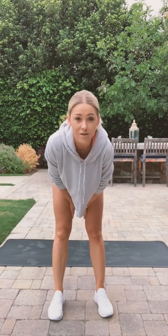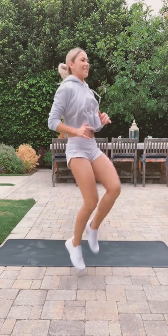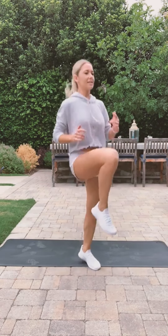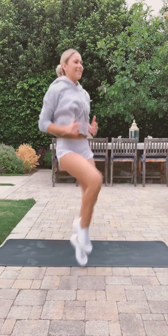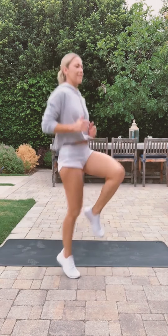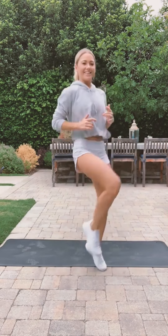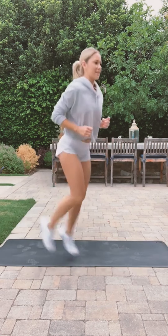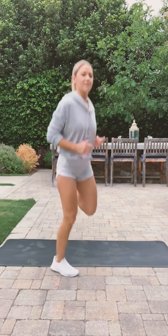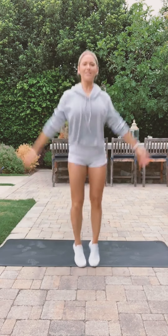We'll start with a little bit of cardio. All right, do high knees. Now butt kicks — do five kicks. We're going into jumping jacks.